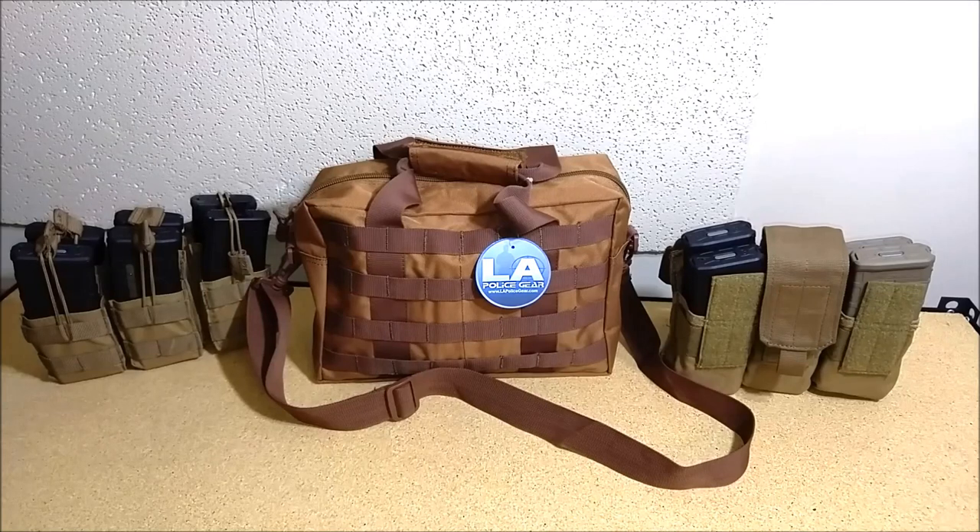Welcome and thank you once again for visiting my channel. This is a quick video on a bag idea I had inspired by a bug out bag. There are a lot of bug out bags out there — I've got one myself — however I've never seen an ammunition bug out bag.